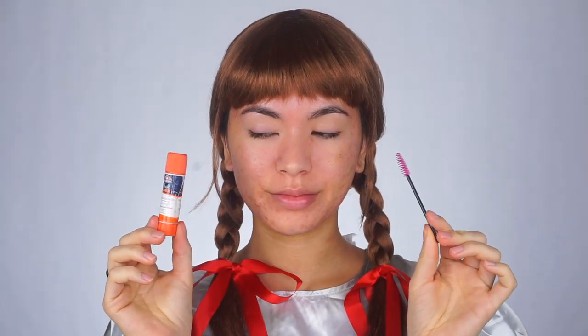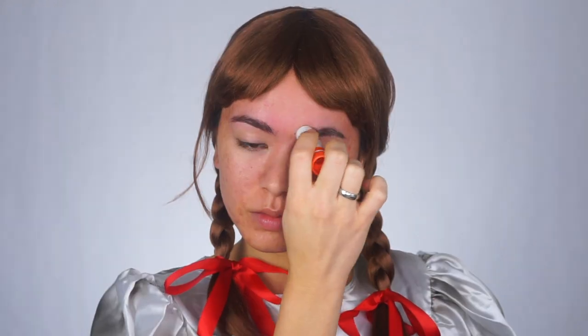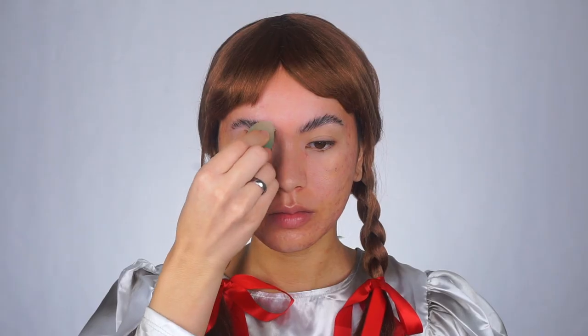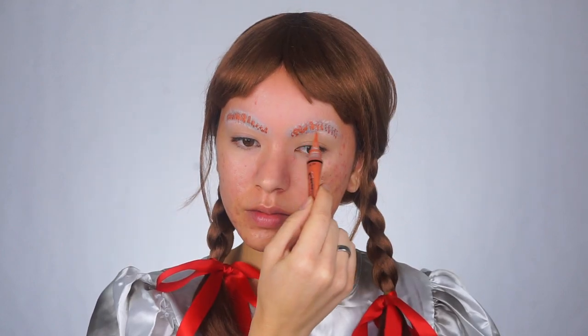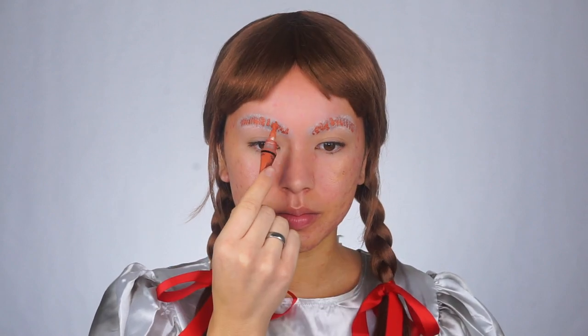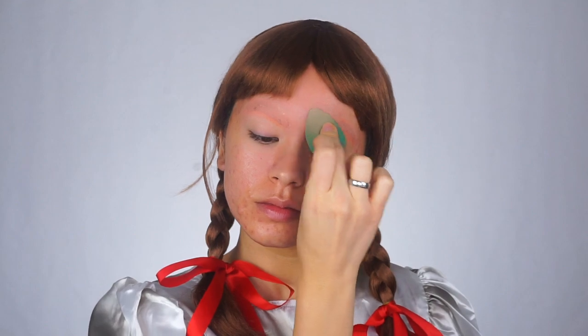To start off the look, I'm going to be blocking out my eyebrows using a glue stick. Annabelle has very thin, high arched eyebrows, so I'm going to be drawing them on after coating my eyebrow hairs in the glue stick and laying them down with a little spoolie. I'm taking the Cody Airspun translucent powder and packing that on top, then brushing off the powder and applying this orange color corrector by LA Girl Cosmetics. This is going to help cancel out the bluish undertone from my eyebrows underneath the concealer.